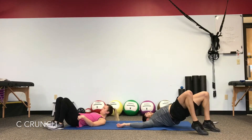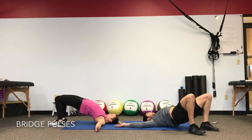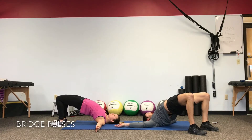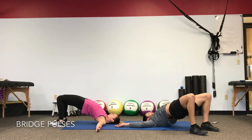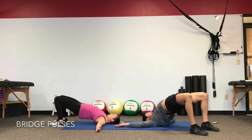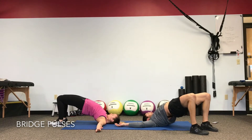Big bridge as high as we can. Every repetition, take a breath out and drive higher — release and exhale, drive higher. Pulsing in that top range to work the glutes and hips. Keep the heels planted, keep driving, knees are over the ankles.